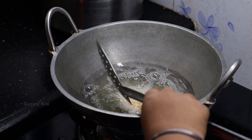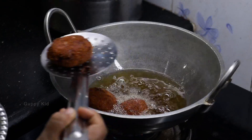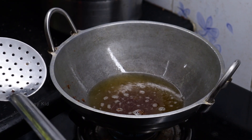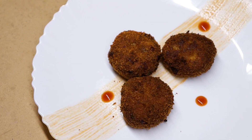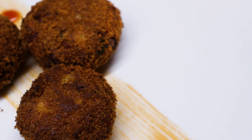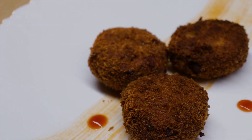We will use the coconut oil. We will use it for the color of the cutlets, because the cutlets are already cooked. We will use the brown color. The cutlets are also good.